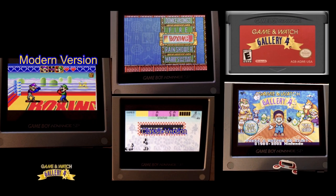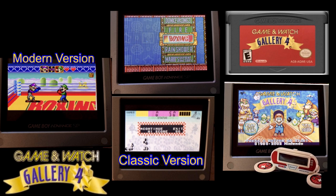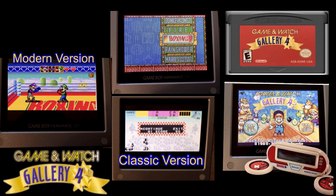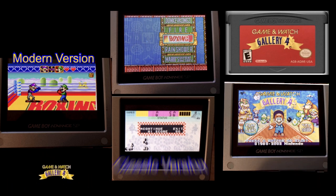The only real re-release of today's game was a homage version for the Game Boy Advance, with the Game & Watch Gallery 4, or Advanced Gallery in Europe, way back in 2002, in which there was the classic version and a modern reworking that included Mario and Luigi.